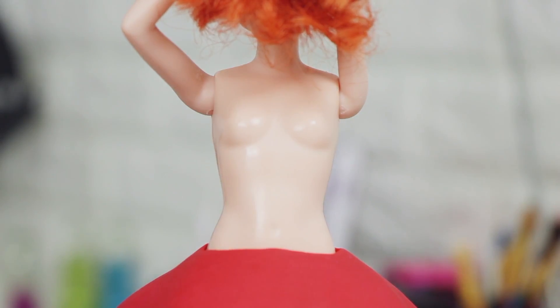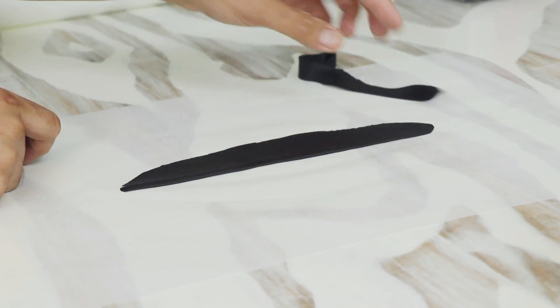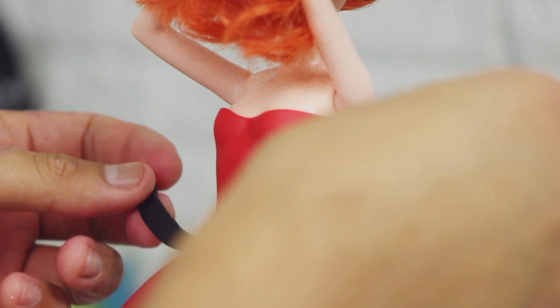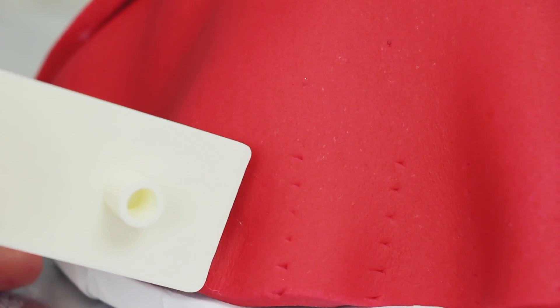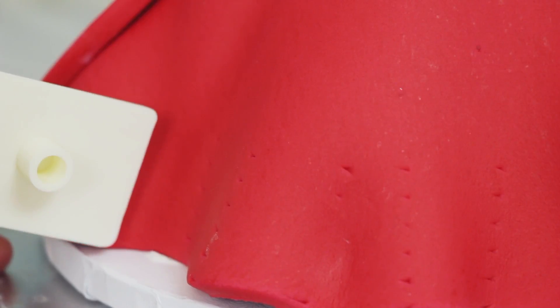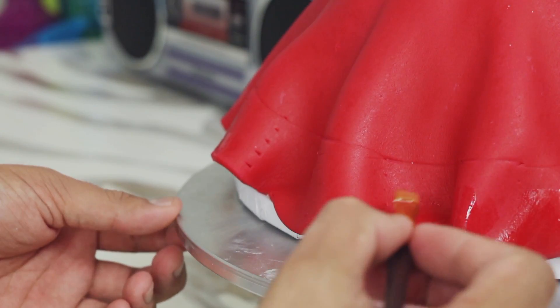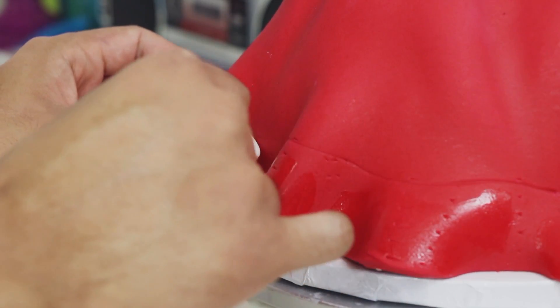I took my fondant roller and created some very thick impressions to give this dress some texture. Usually I add panels of fondant but I didn't think it was appropriate for this design. Now I rolled out some red fondant, cut it into a rectangle, and wrapped it around her waist to begin creating her spaghetti strap top. Then rolling out some black fondant, I cut out a belt and placed it on the top of her skirt. I used my strip cutter as a measurement so I knew how thick the white trim was going to be all the way around the dress, then wiped the bottom of the skirt with a little bit of vodka and added some white fondant trim.